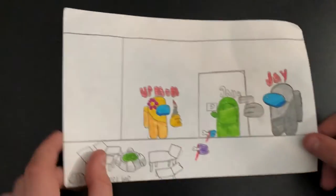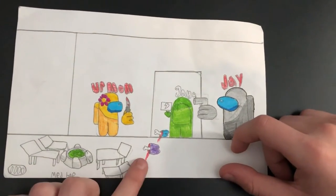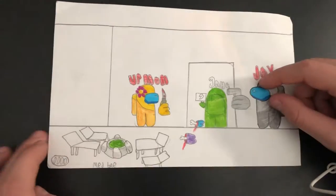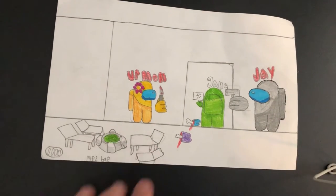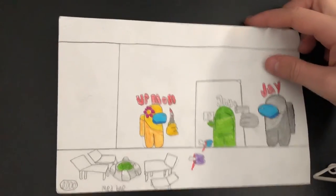Another Among Us character — I did pretty good on this one because I did Medbay. We got dead bodies right here, and I kind of like these chairs because it's my first time doing them. The chairs kind of mess it up, but since it's my first time I'd give it an 8 out of 10.